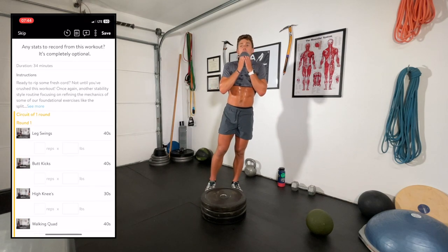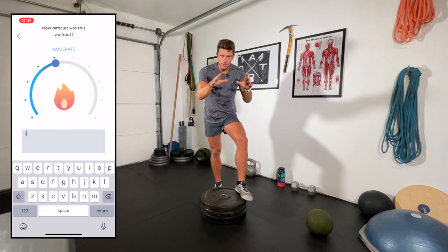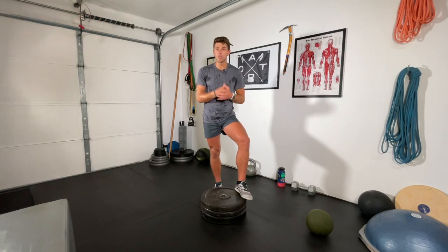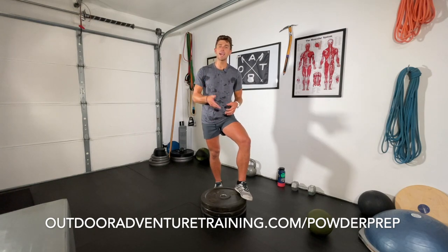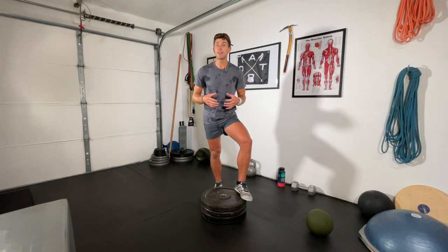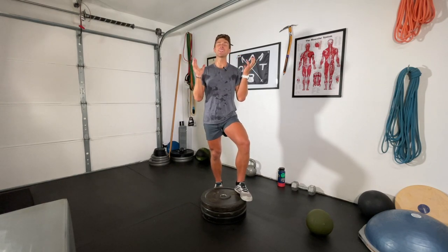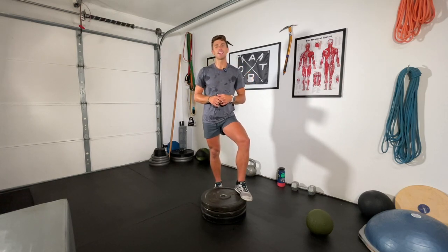Great job! I am really sweating — it feels really good. Hopefully that wasn't too bad, maybe a four to a six on the RPE scale. Hopefully the legs are feeling good and strong. Thank you so much for joining us in the Corduroy Quads workout. To learn more and get signed up for the Powder Prep Program, head over to outdooradventuretraining.com/powderprep — link is in the description. The pre-sale ends October 2nd then prices go up, so get on it now. If you're enjoying these workouts, it's going to make a world of difference in how much you enjoy this winter. We'll see you right here next time at Outdoor Adventure Training.